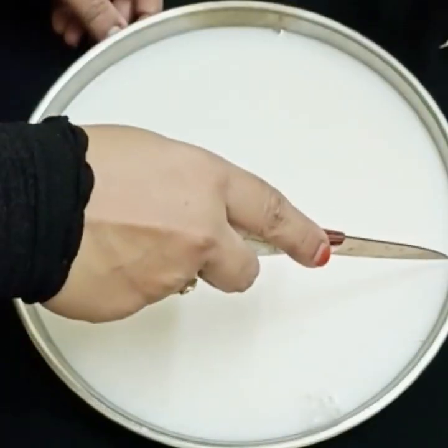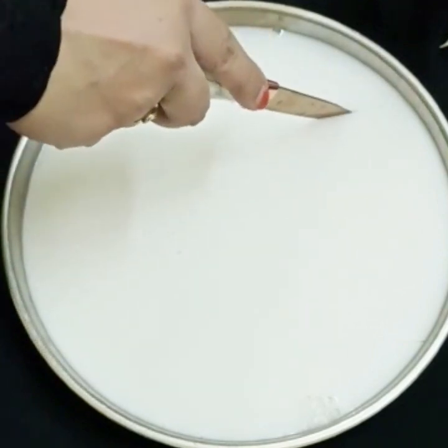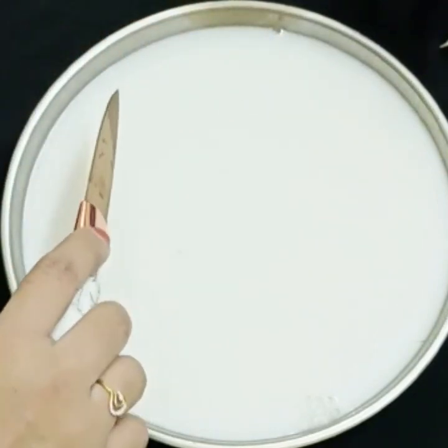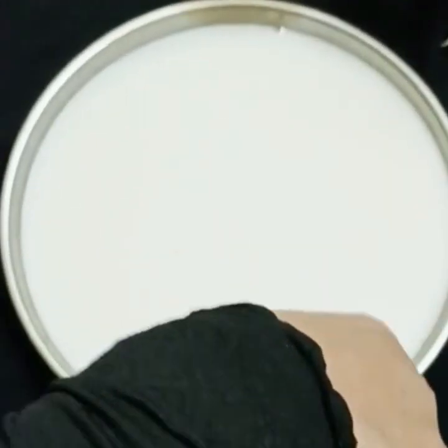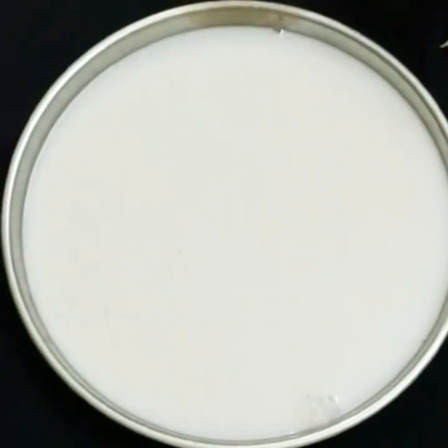Hi viewers, welcome to Fortran's. This is a delicious coconut milk pudding. This is the recipe. Subscribe to our channel, please press the bell icon and press the notifications.